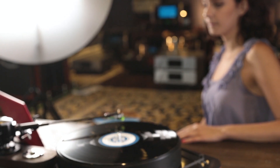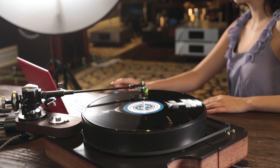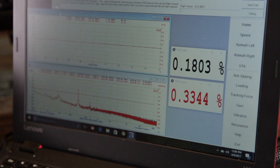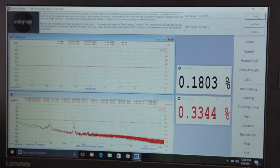Anti-skating will affect crosstalk measurements, which means it will affect the azimuth. If you are unable to achieve a proper crosstalk measurement, you may have to go back and forth between these two functions to find the optimal setting. What we want is for the stylus to exert an equal amount of pressure on both sides of the groove walls. This will be indicated by the same amount of distortion being measured on both channels — this is where Analog Magic believes the optimal level of anti-skating should be.